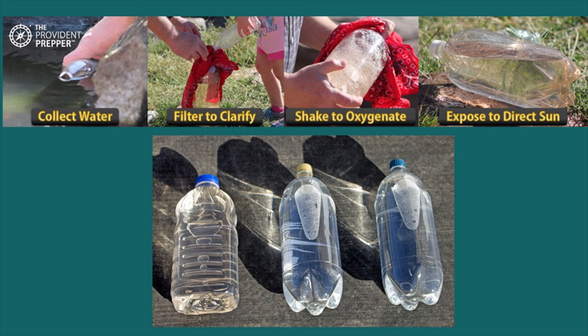Many cities now use UV disinfection to clean drinking water using special bulbs that provide UV radiation. The advantage is that it does take care of protozoas, which is why many cities are adopting it. Just remember: the maximum container size is four inches in diameter — if you put a gallon jug out there, it won't work. The largest container you can use for solar disinfection is a two-liter soda bottle.